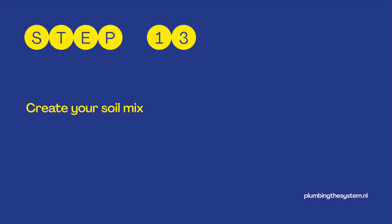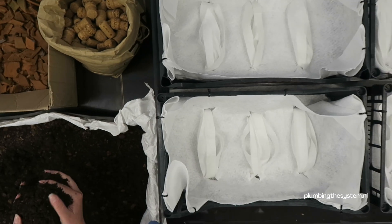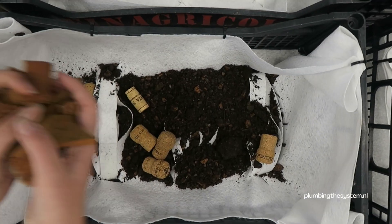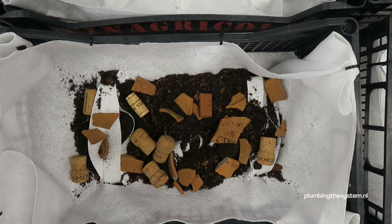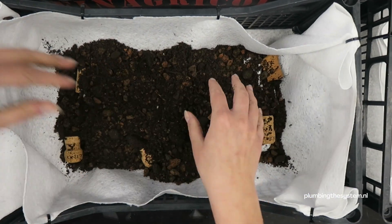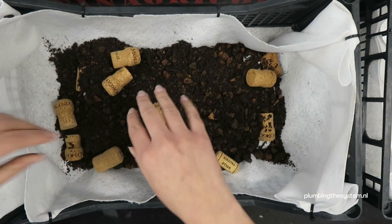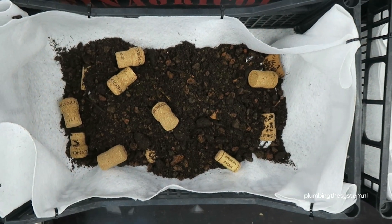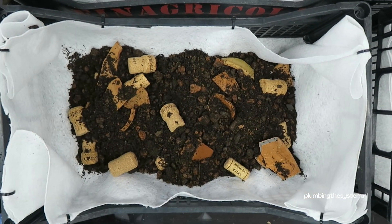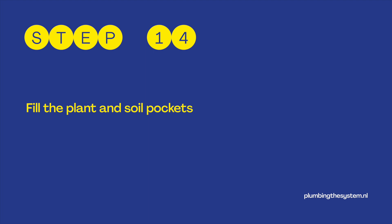Step 13: Create your soil mix. I create the soil mix inside the geotextile pocket. First, add a few handfuls of soil. Then spread a layer of cork. Then add a layer of clay. Mix all together. Repeat until the pockets are filled with the mix.